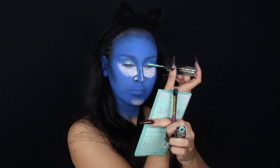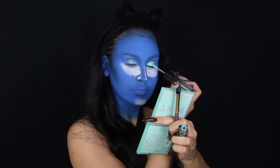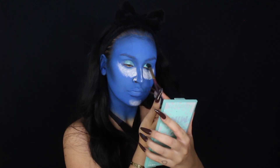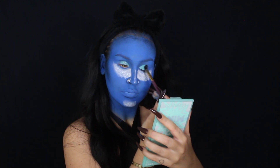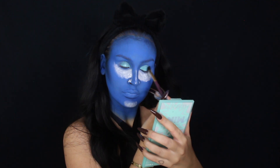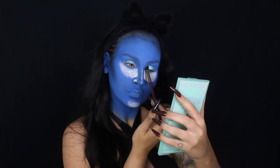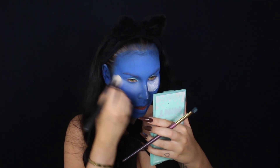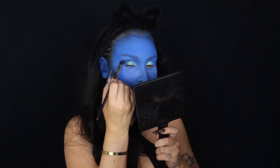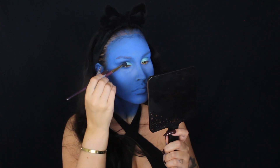Here I'm going in with a liquid eyeshadow from Huda Beauty — I believe it's called Minted. I'm just applying this onto my eyelid and then blending it out with a blending brush. For the actual eyeshadows, I will be using two palettes: Mint Obsessions and Sapphire Obsessions, just using a couple of shades to create the eye look. Here I'm applying a shimmer shadow on top of the liquid shadow, and then I realized the powder was starting to look a little weird, so I'm brushing it off — it just looks so dry. It still looks good, but I feel like it would have been better without the powder.